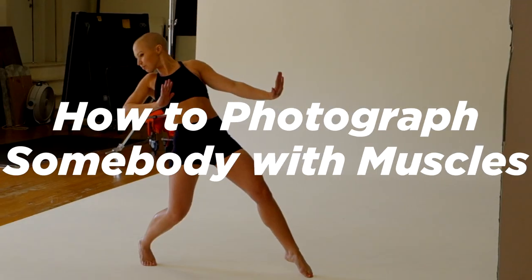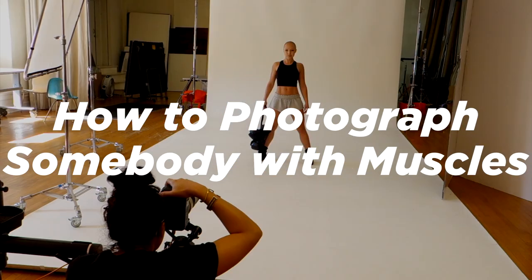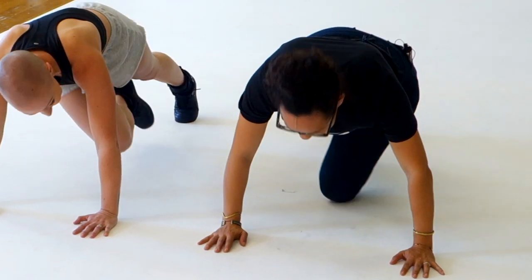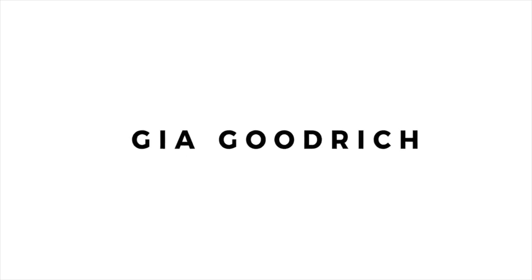I'm Gia Goodrich and welcome back to my channel. Today I'm super excited because I'm going to show you how to photograph somebody with muscles. I'm joined by the amazing Leanne, who is a mom, burn cycle instructor, fitness model, general amazing person, and cancer survivor. We're going to look at her shredded abs physique situation and I'm going to show you how to emphasize it.